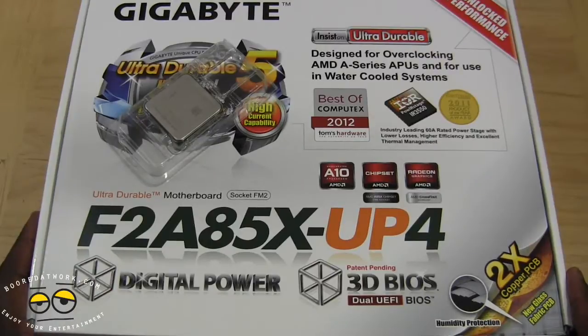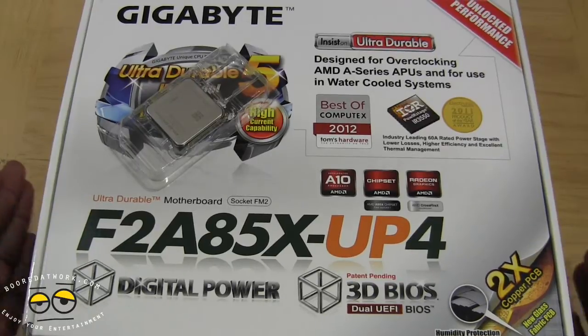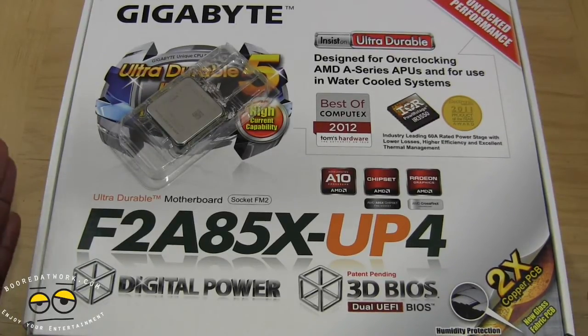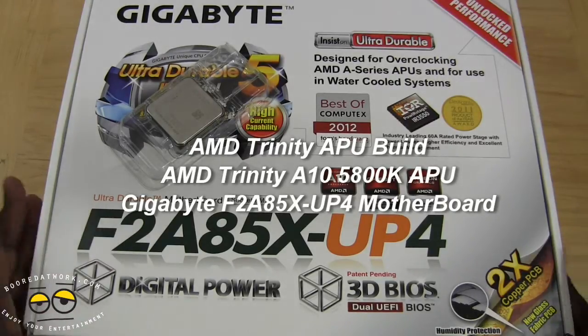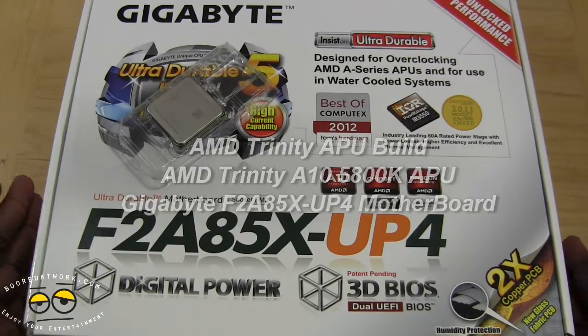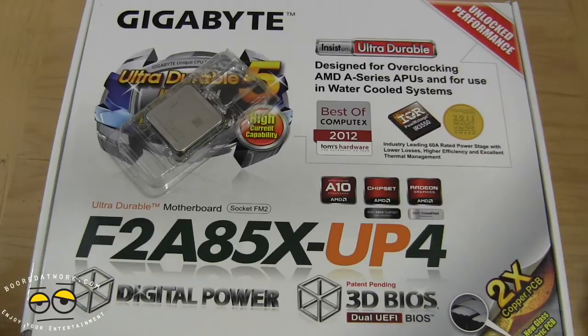Hi, this is Thundee from MotorWork.com and welcome to our second series of AMD APU PC builds. Remember we did the initial build with the AMD A8 processor and a gigabyte board. This build is now sponsored by AMD providing the processor, as well as Gigabyte and Kingston with the RAM and SSD.